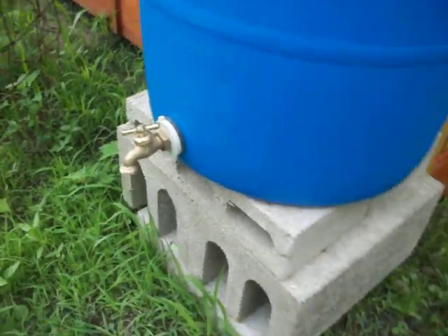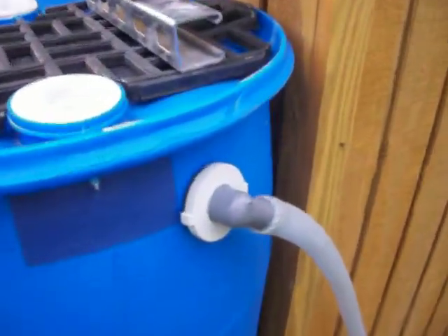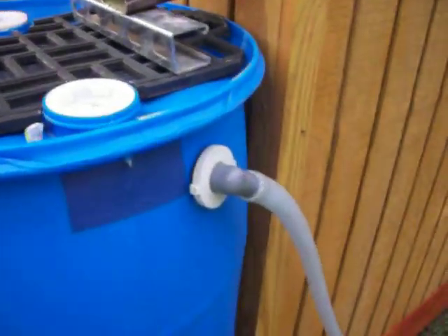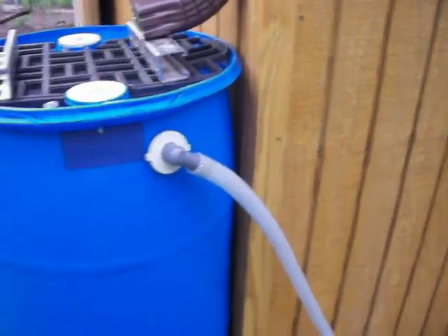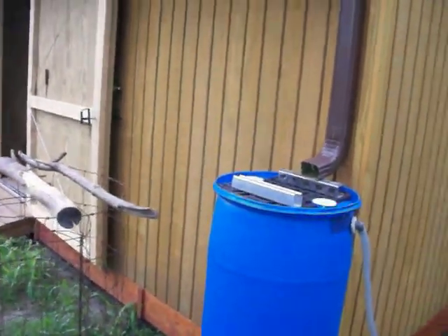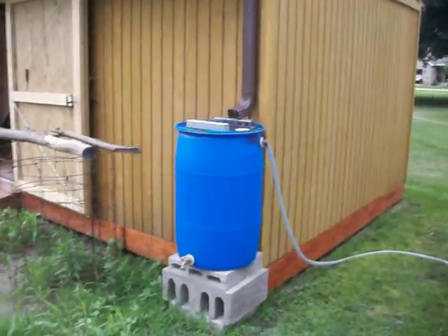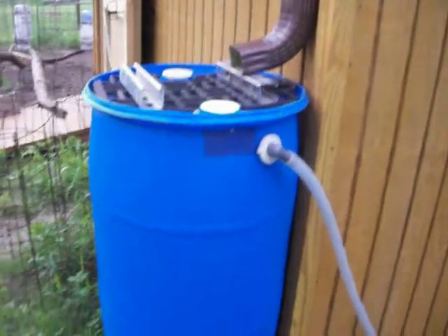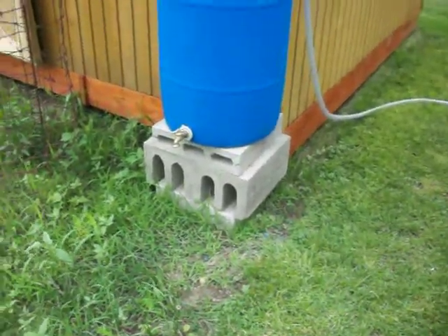The valve is high enough off a brick so I can get a bucket under there. And then this little deal is just an open 90-degree valve that I can run away the overflow. If this barrel overflows — we got an inch of rain the other day, and one inch of rain on that little roof gave me 25 gallons — it's going to undermine the bricks, the ground will get soft, and the barrel will fall over.